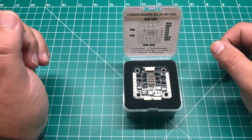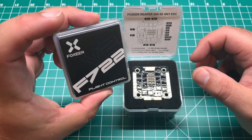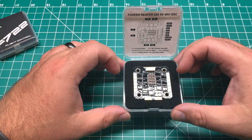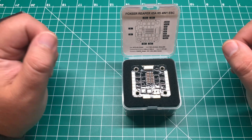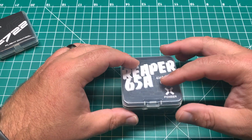I picked up the Joshua Bardwell QAV-S from the FPV Crate. I'm going to throw this along with the F7 22 and we'll see how this performs on that five-inch. It's going to run some Emax Eco 2306 1900KV motors. I haven't seen a whole lot of videos on this one.